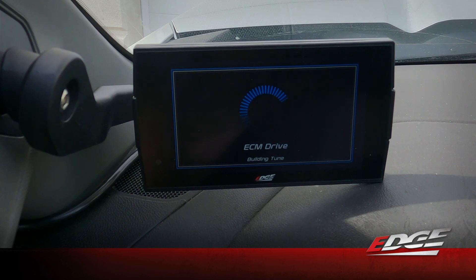From here on out, anytime we want to change tunes we'll do it right here at the monitor — go into the tuning menu, select the tune you want. If you put 91 or 93 octane in the tank, you can turn it up to one of the higher levels. That higher octane allows us to get more aggressive with the fueling and spark advance timing while avoiding any knock issues. For a daily driver at our elevation, the 87 octane tune will work really well. We're not going to mess with the performance or extreme tunes right now. This will take a couple of minutes to write that tune into the ECM, and then it's going to write the transmission tune as well.